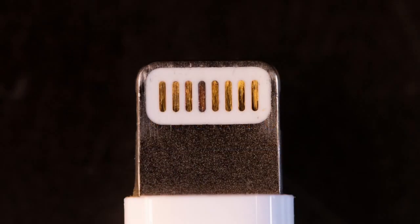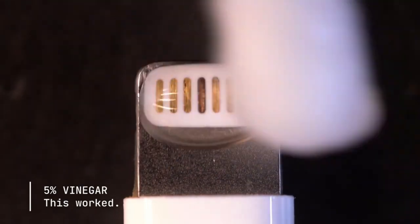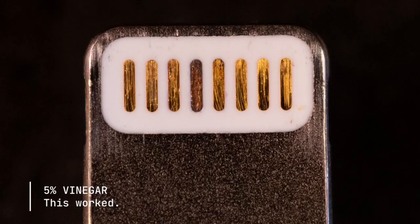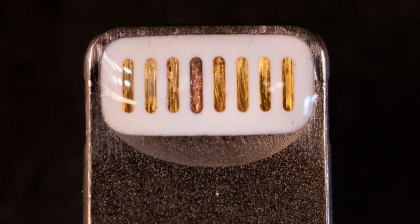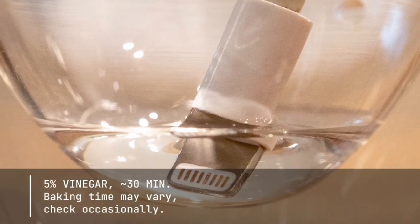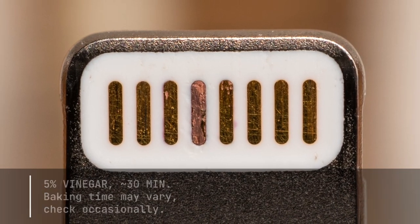On a second connector, I decided to test using 5% vinegar after the first cleaning, and this really made a difference. So I decided to take both connectors and soak them in vinegar for half an hour or longer. The results were really clear — after another scrub and drying, both connectors are looking much nicer.